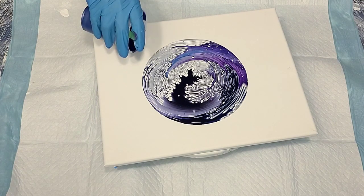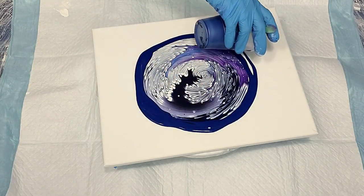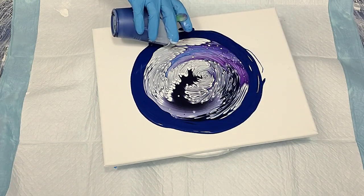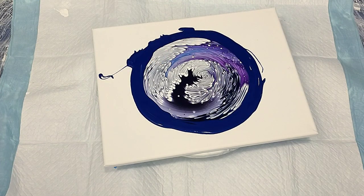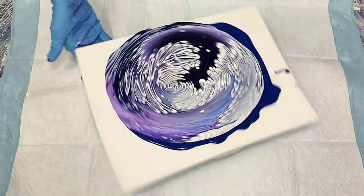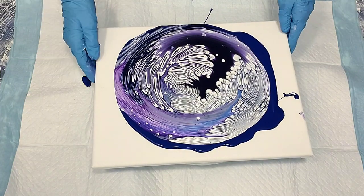Why don't you guys just hang in there and watch me tilt this baby. I will be back at the end for the flyover. Thanks for hanging out with me today — I hope you like this one. I'm super happy with it. Be back soon.